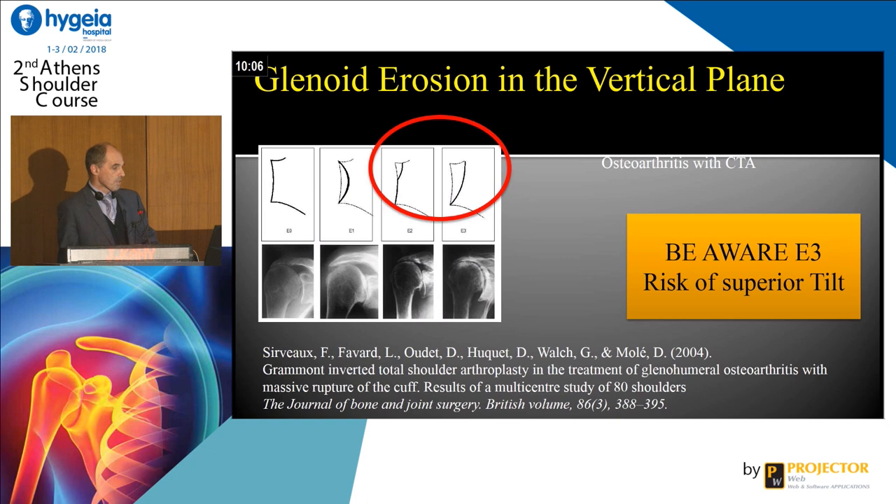In that situation, you have the classification of François Cervoix and Luc Favre, which shows that you can have, in the superior escape, a medialization of the superior part of the humerus, and deal with a type E3 of Cervoix and Favre, because you can put a superior tilt onto your implant. We know now we have to make an inferior tilt to have a better compressive force.